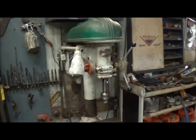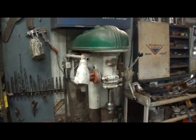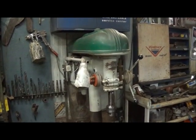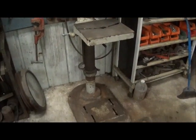Hey folks, Jonathan again. I wanted to show you number three, and number three is a 1953 Delta — or Rockwell Delta — 17-inch drill press. Definitely a good machine.